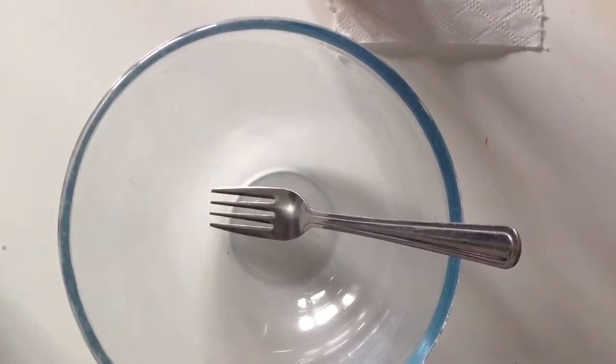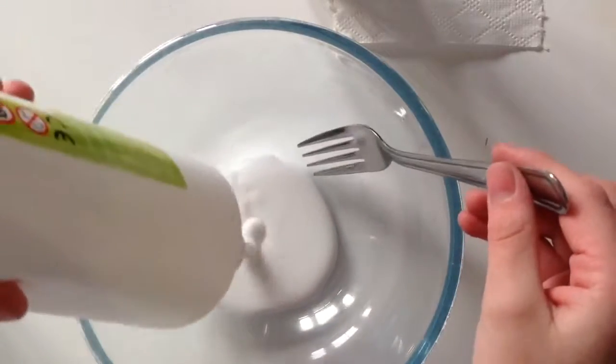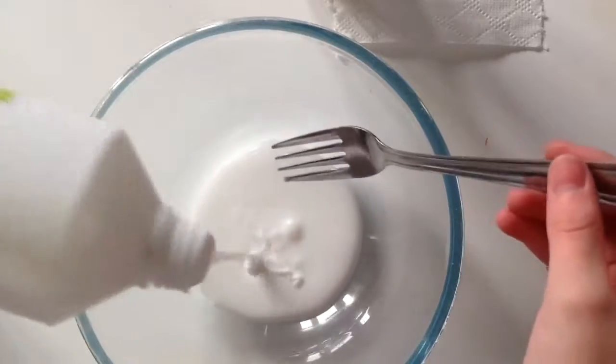So the first step is to add in your glue. You can add in as much as you want, because remember once you add the shaving cream it'll get bigger. I'm going to do that much.